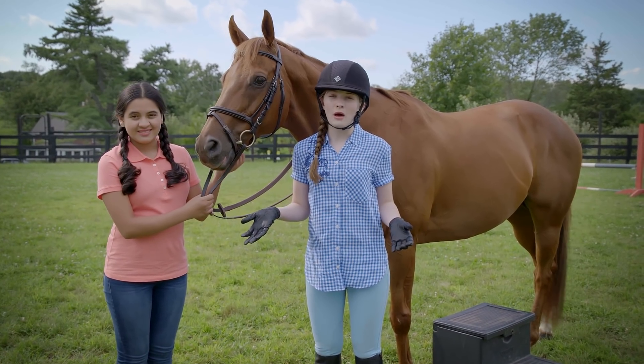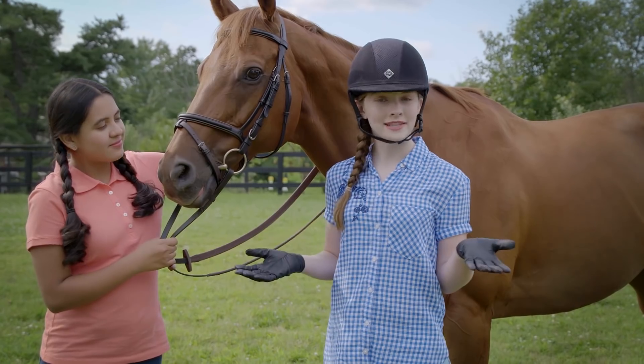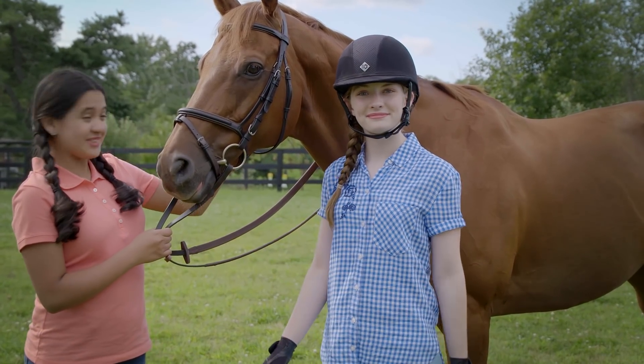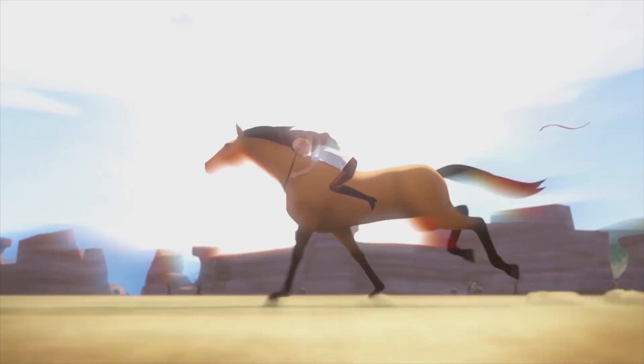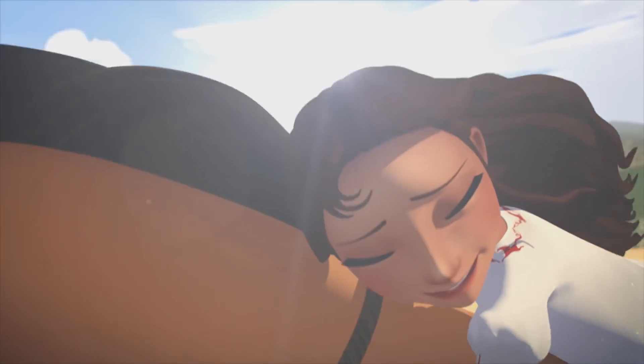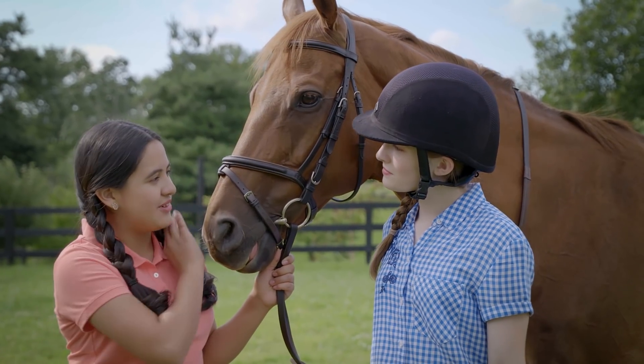So first let's talk a little bit about what it means to ride bareback. Obviously when you're riding, you ride without a saddle, and you get to really feel and connect with your horse. It can also strengthen your core, your legs, and your seat. Plus, Lucky rides Spirit bareback, and we want to do everything to be more like Lucky. So how does a person know they're ready to ride without a saddle?